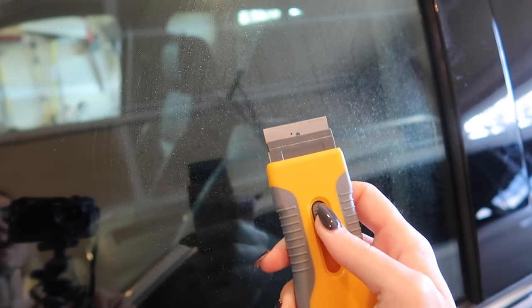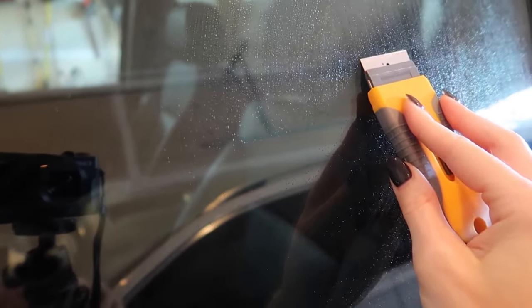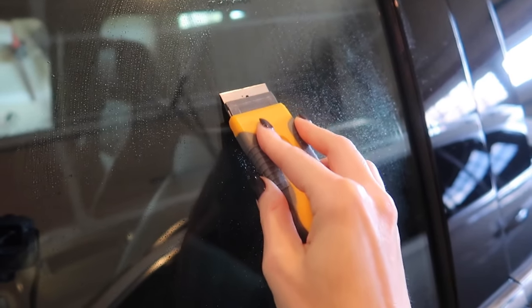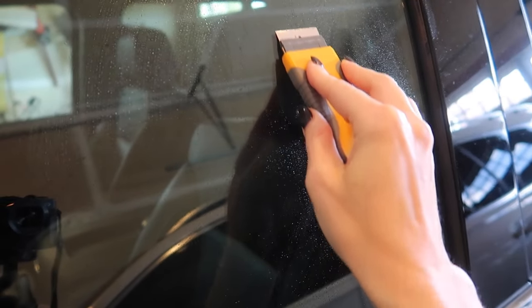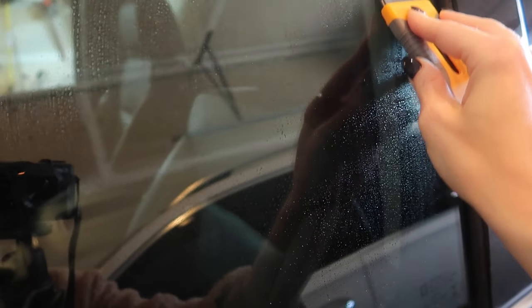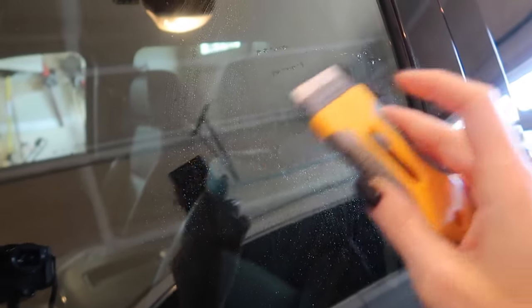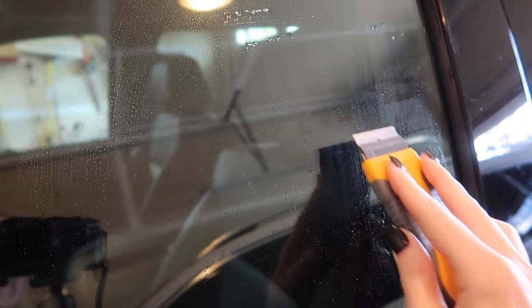You're going to get yourself one of these razors. This is awesome — it's like removing plaque from your teeth, although you're removing your water spots from your car. Any place that you have water spots, you're going to go ahead and gently, gently get under those water spots to remove them. All the cleaners in the world oftentimes are not going to lift those water spots, and if you don't want to have to buy a buffer and all these chemicals online and wait for them to arrive from Amazon.